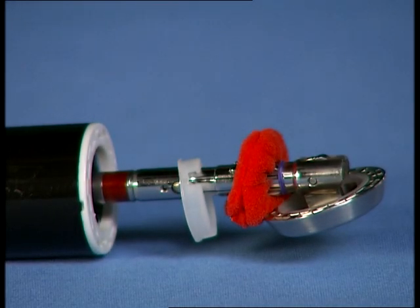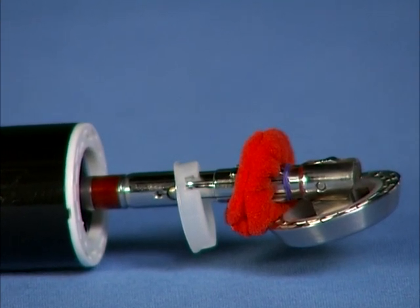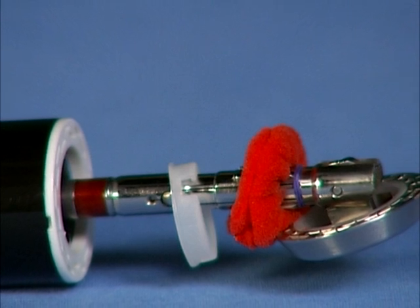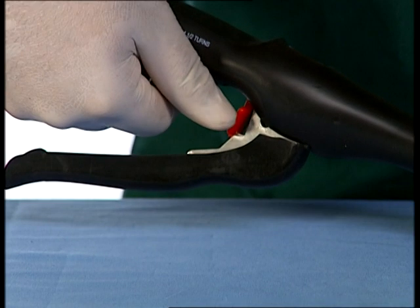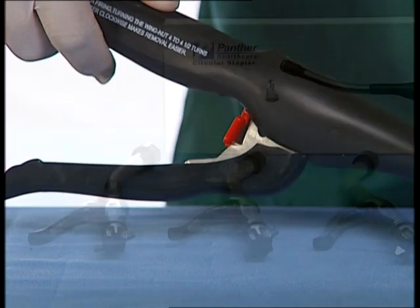Inspect the donuts by removing the detachable anvil assembly, cutting washer and donuts from within the circular knife. If donuts are not complete, the anastomosis should be carefully checked for leakage and appropriate repairs made. The red safety should be engaged before removing the washer and donuts from within the circular knife.